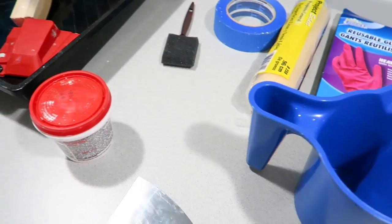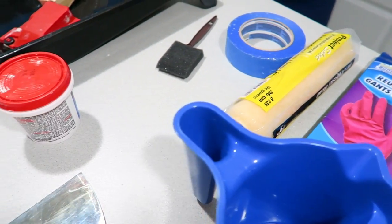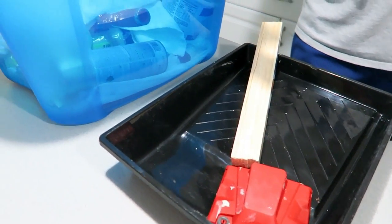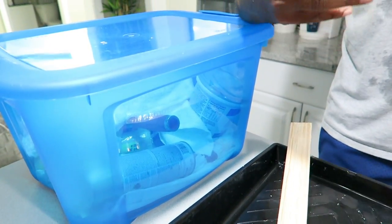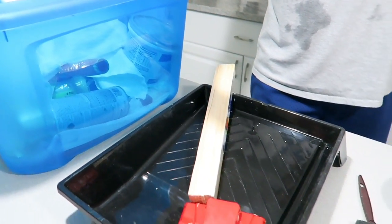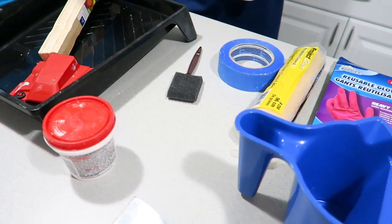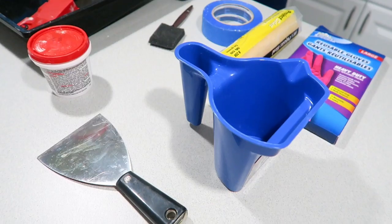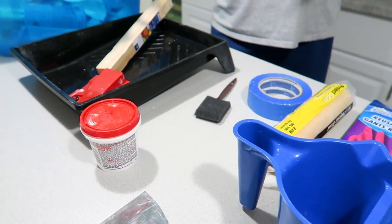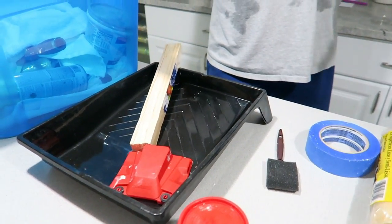One of the number one questions that the Unfrumpy Mommy gets is what color is our interior paint? As some of you guys may know, we had our house built and the builder just buys buckets and buckets of paint. When the house was built, they used a lot of Sherwin-Williams gray that they no longer sell. So we can't tell you the exact shade of Sherwin-Williams, but we do know there is a Behr paint color that they sell at Home Depot that is very, very close — and that's what we're going to pick up just to do some touch-ups.